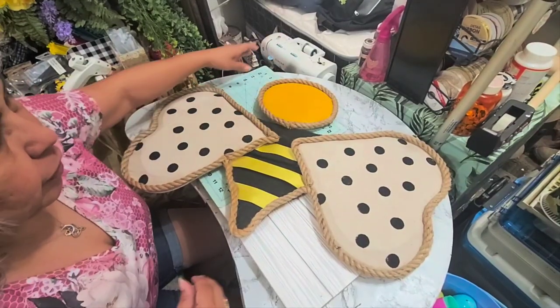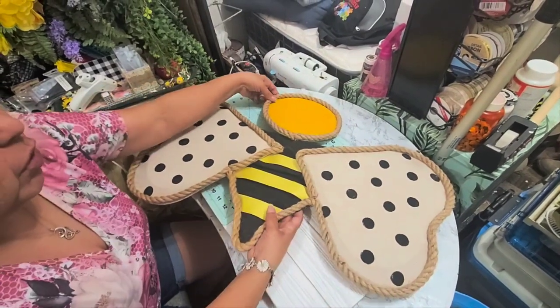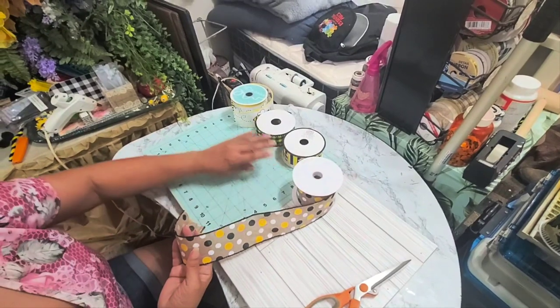I had taken the rope off earlier so now I'm just bringing it back and reattaching the rope all around. I'll be back when I'm done and hopefully it looks a lot better than it did before — it was really funny the way it looked the first time.